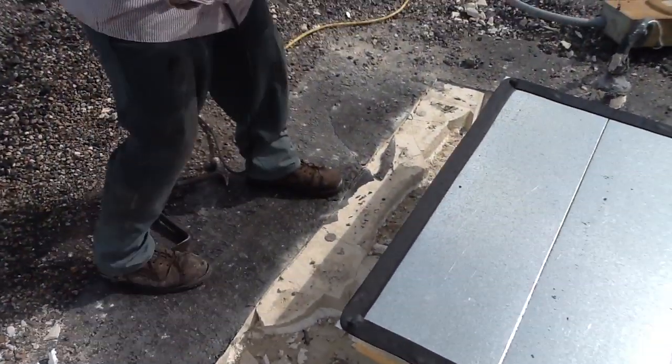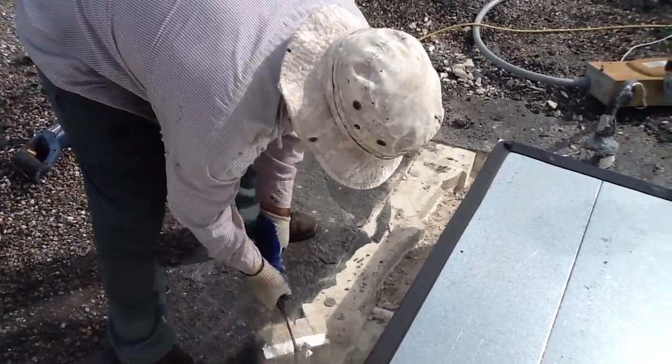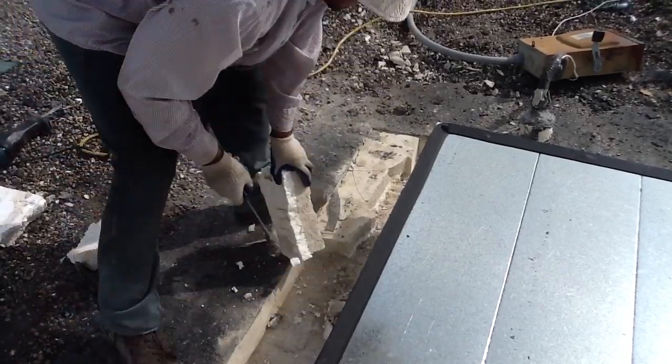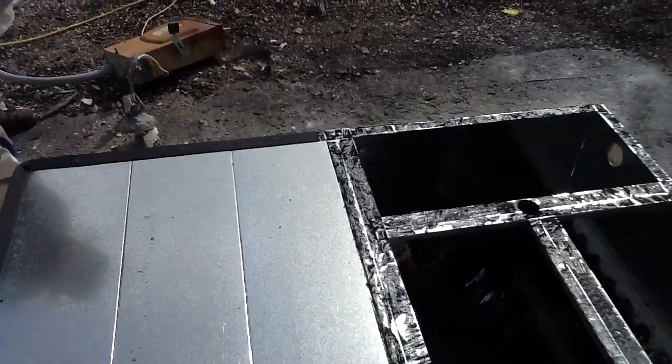The roof is just trying to get a nice square so there'll be an overlap going from the roof curb to the roof itself. You gotta have a nice, clean, square platform to start with.